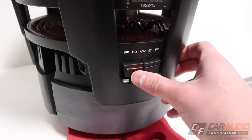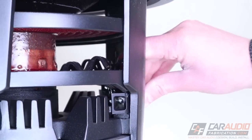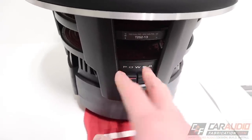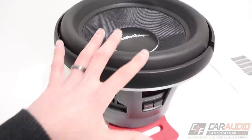On the side of the subwoofer are Rockford Fosgate's unique terminals that allow push-connect wiring up to 8-gauge wire. It's worth noting that this subwoofer has just this single set of connections for the speaker wires.